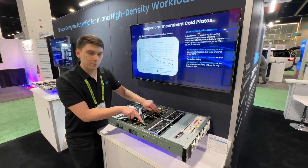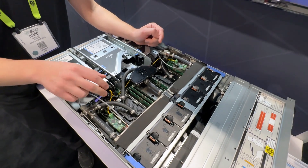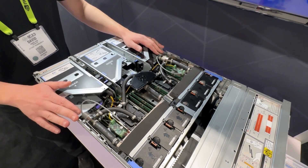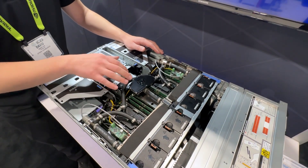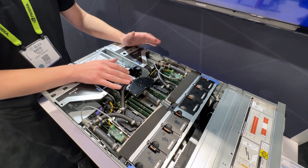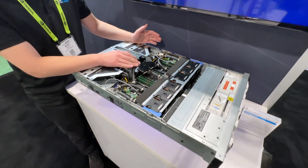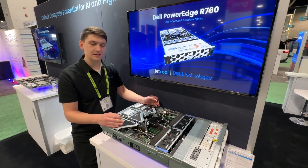We have two of our smart plate modules which provide the low thermal resistance liquid cooling at the CPU. And we have a self-contained system with the pump going into the modules, a small fluid reservoir to account for thermal expansion and any small amount of permeation over the life of the server, and the radiator which ultimately rejects the heat in the system.